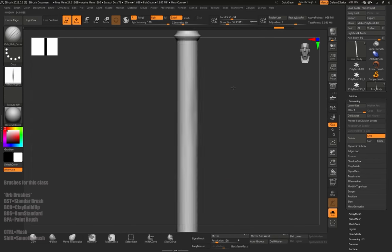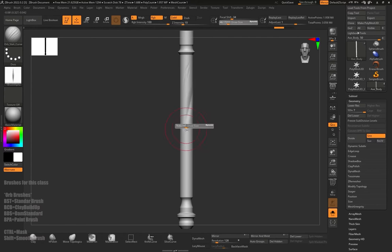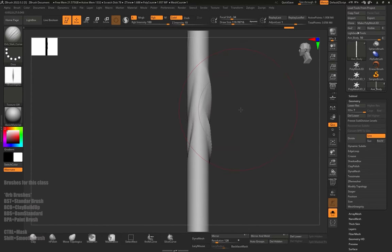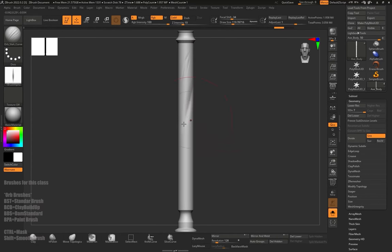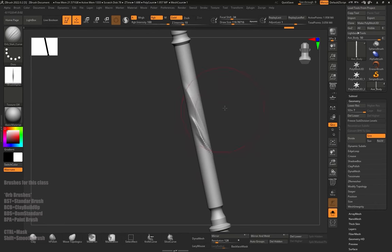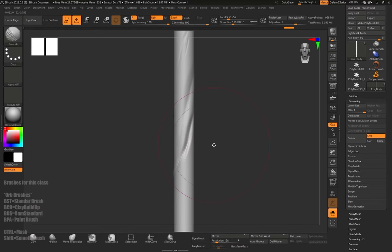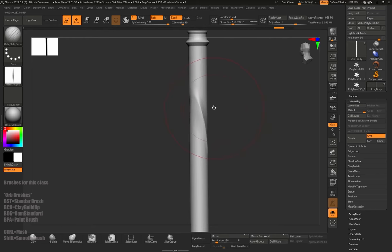As you can see, there is a little indent from the scratch that goes to the other side. When we make a small scratch it doesn't happen, but when we make a bigger one it replicates on the other side. That's because of something called back face mask. Basically, if the mesh is too thin, whichever brush you use will reproject on the other side. We can turn back face mask on so this problem doesn't happen — it's an easy fix, basically just one button.